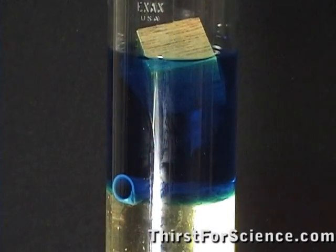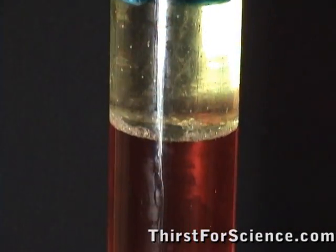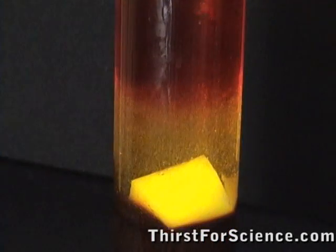This piece of wood floated in the alcohol, the pen cap floated in oil, and a piece of nylon floated in molasses.